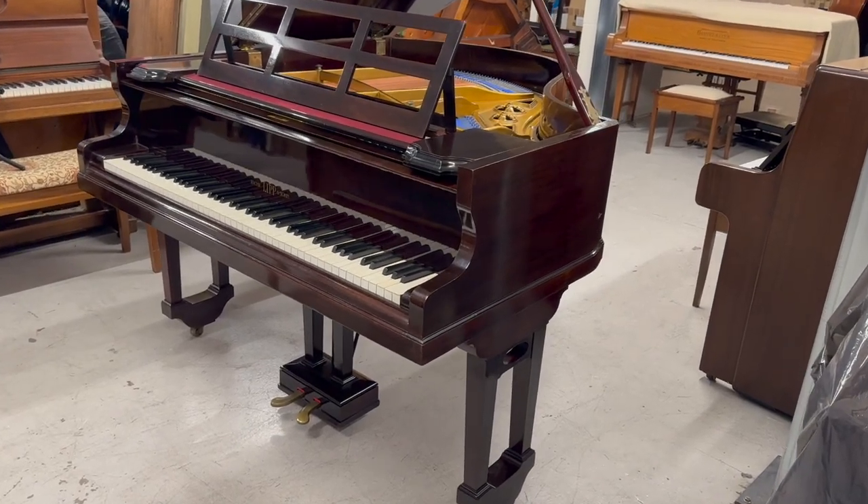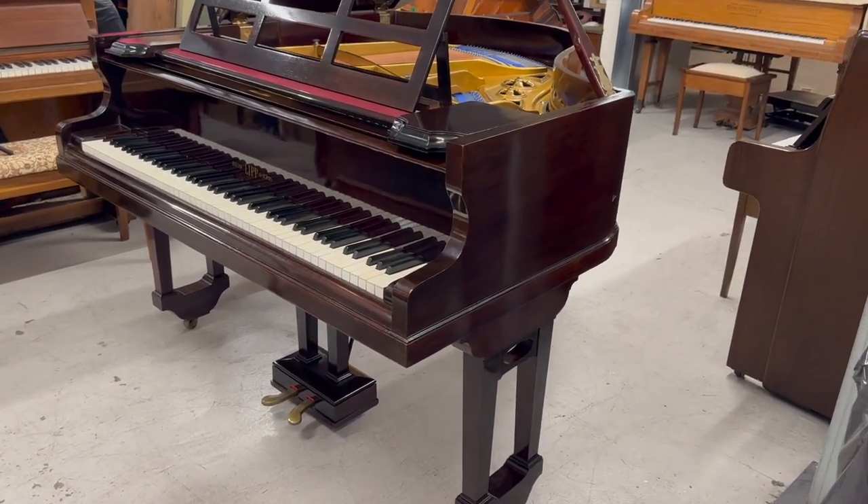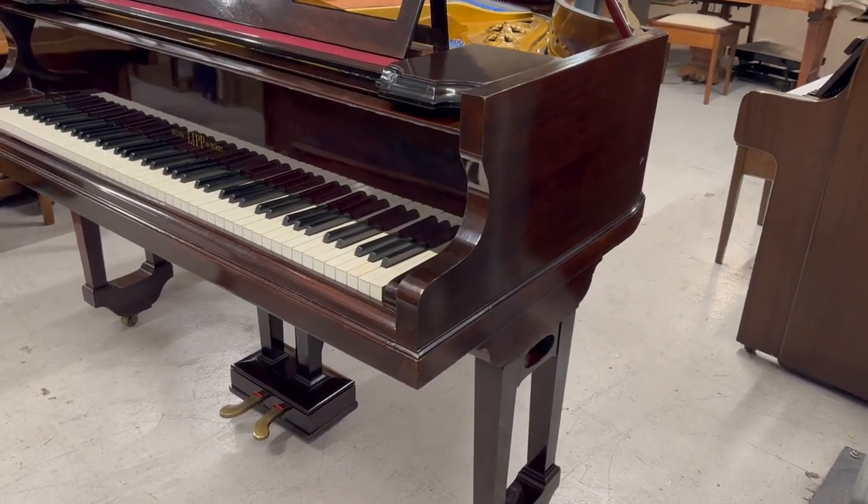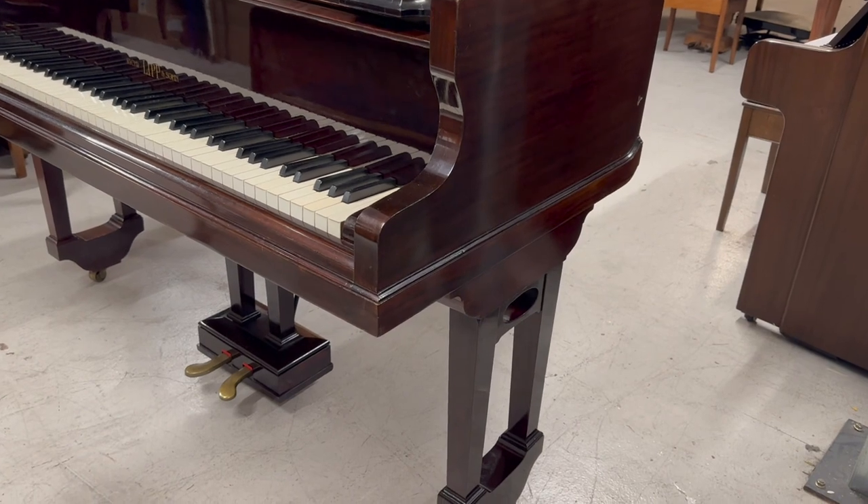Hello, this is an assessment of a Richard Lipp baby grand piano made in about 1912. The client is moving from A to B and wants us to assess it in transit.